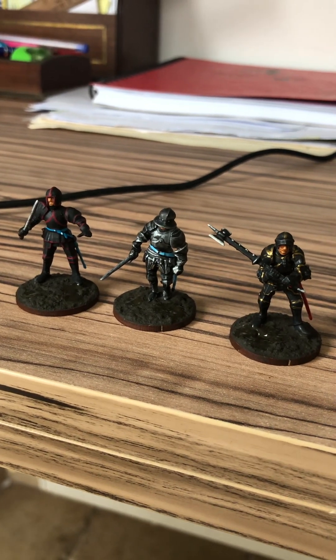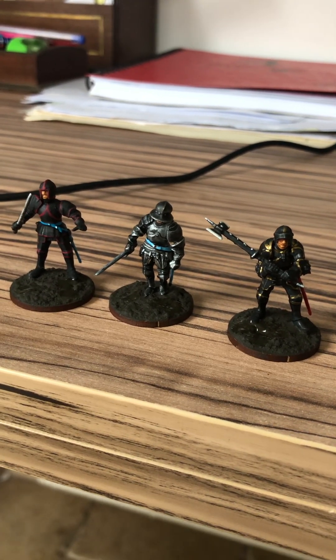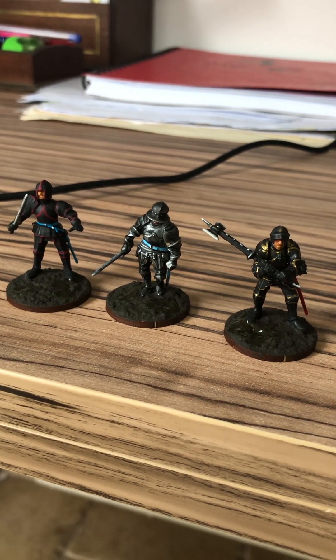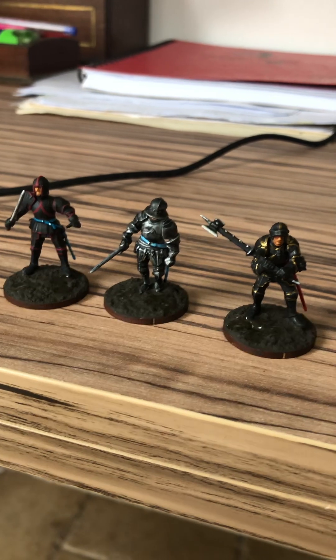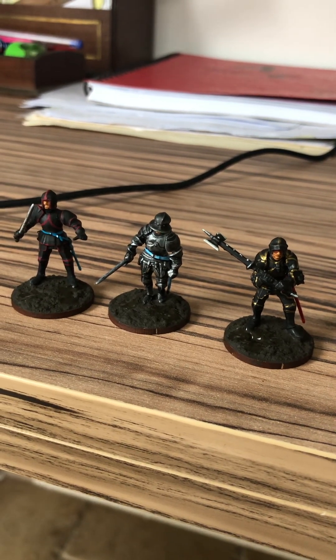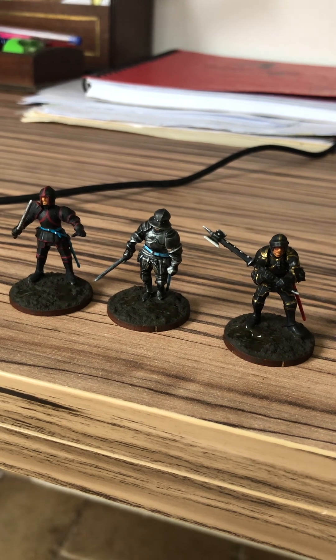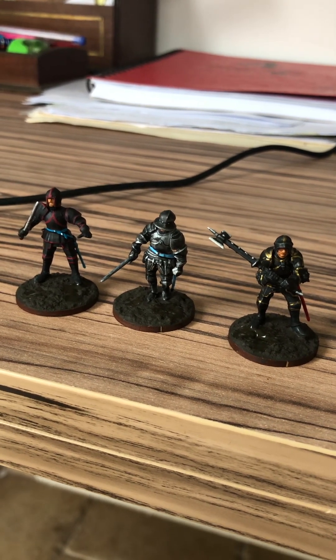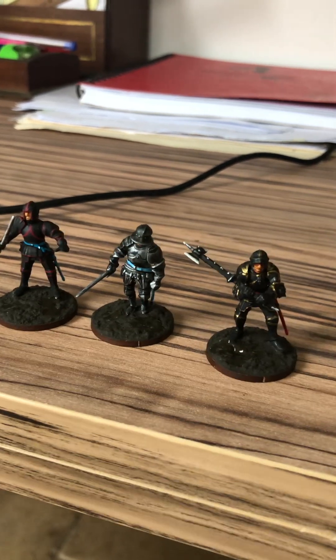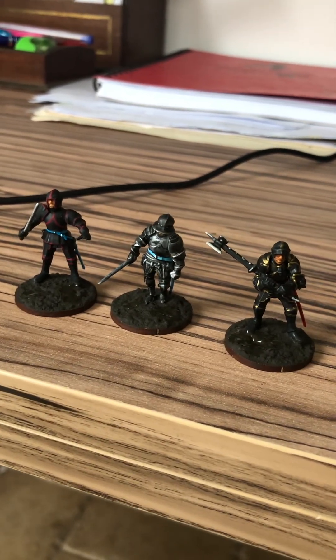I had this idea because I'm going to prepare the mounted knights from the Perry Miniatures range — the plastic box set of the mounted knights dated 1450–1500.